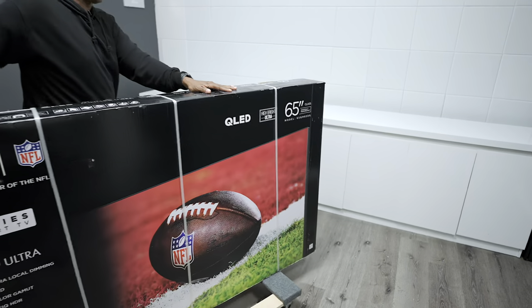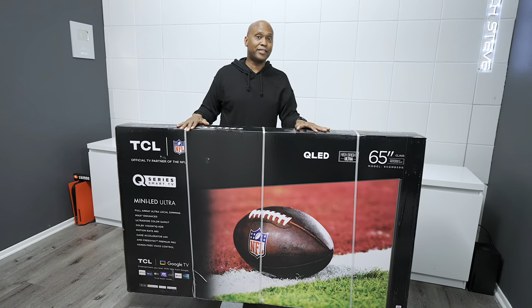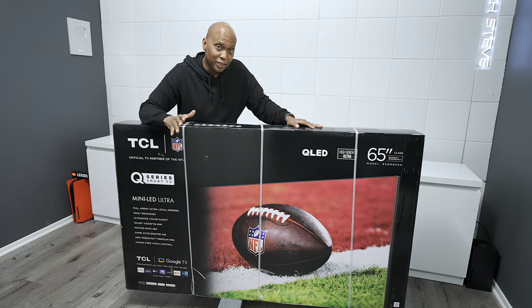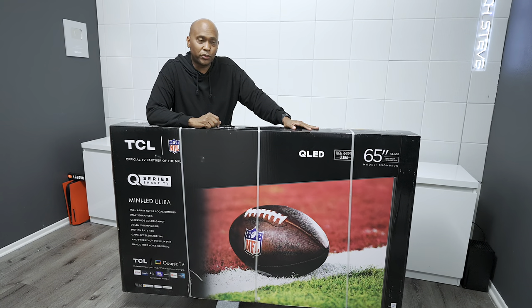All right guys, we finally received this television. This is the new top of the line TCL QM850G. This TV is fully loaded with Dolby Vision, Dolby Atmos, hands-free Google and much more.